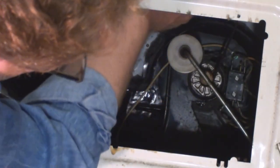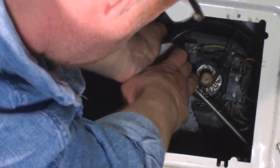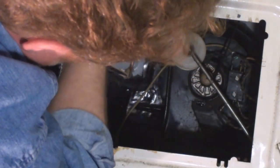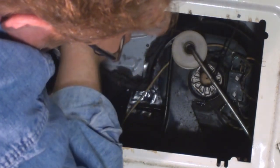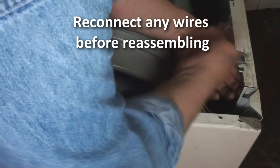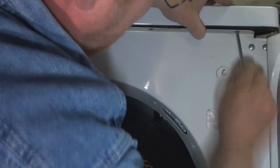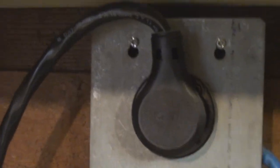That it rolls properly. So that goes on there like that, and that just goes on there like that — it should roll nice. There we go. Plug it in first and then turn on the power.